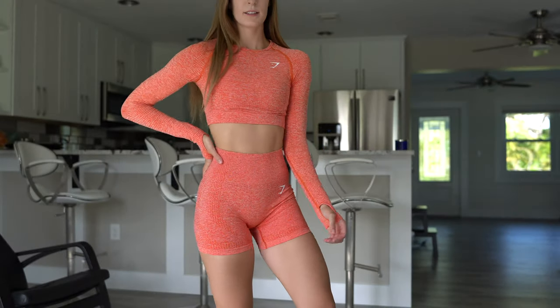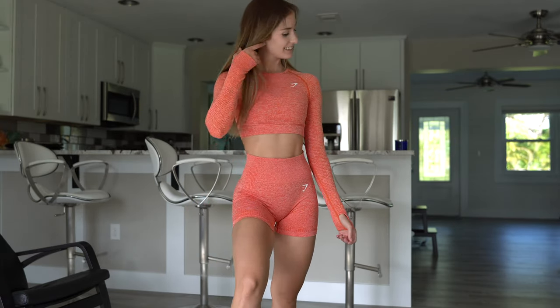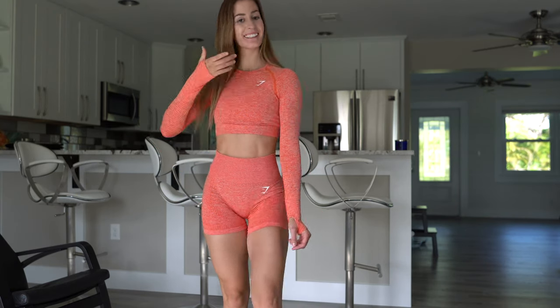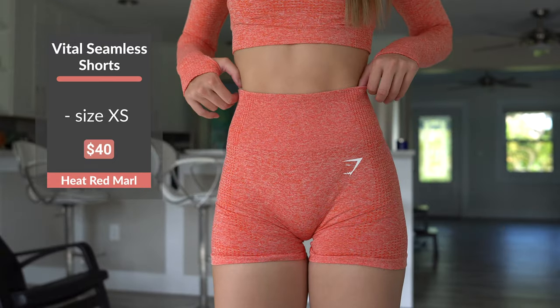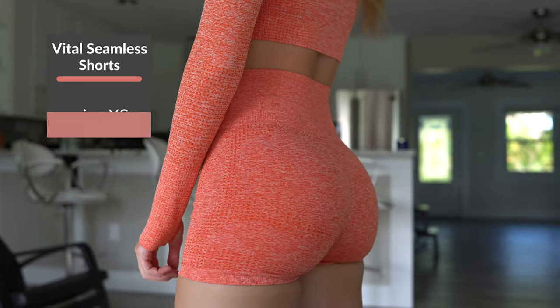First we have the Vital Seamless shorts in heat red marl along with the Vital Seamless long sleeve crop top in the heat red marl color. I absolutely love this color. It is a little more on the orange side than I expected — when they said heat red, I was thinking more of a reddish orange, but this is definitely more of an orange than a red. It's almost like a burnt orange color, kind of reminds me of a rusty vibe.